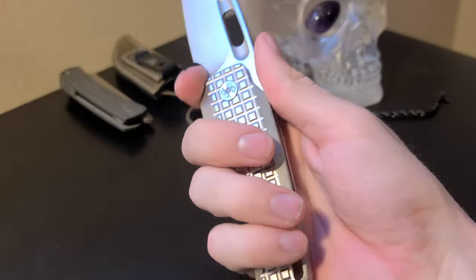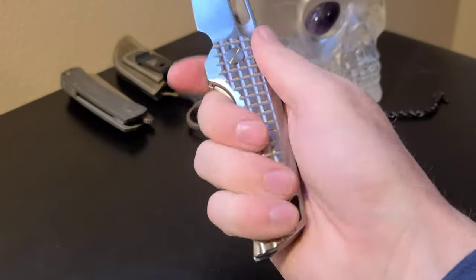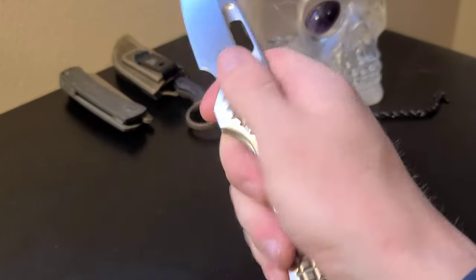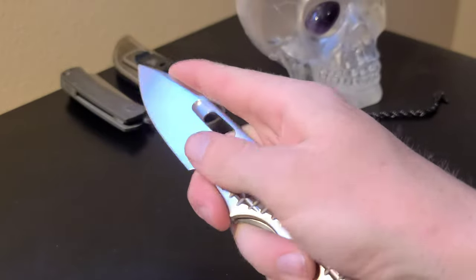The ergonomics are fantastic and are part of what makes this such a sought-after knife. The large finger choil and jimping on the spine of the blade aid in precise cutting and are ideal for large or small hands.